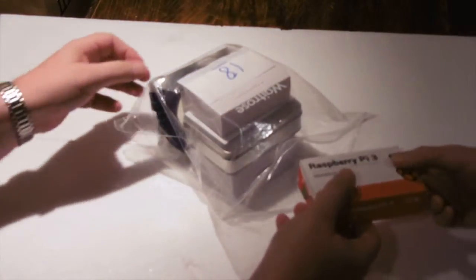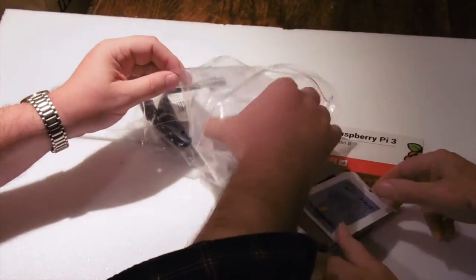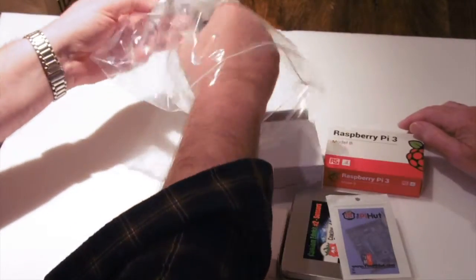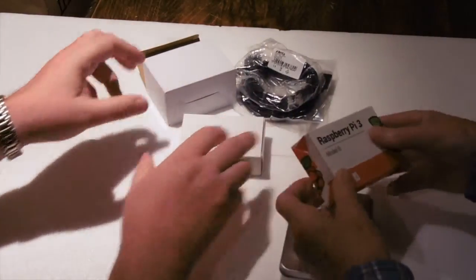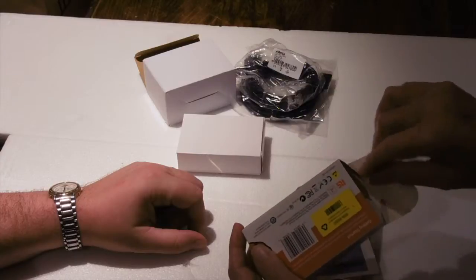So there's the Raspberry Pi itself. Let's take everything out and have a look and see what we've got. Let's just empty everything out. Cables, and there we go. So first of all, the Raspberry Pi — what have we got there? Let's open that and have a look and see what we've got in here.